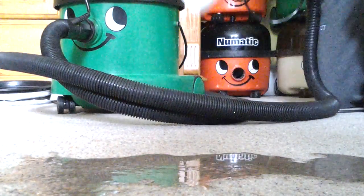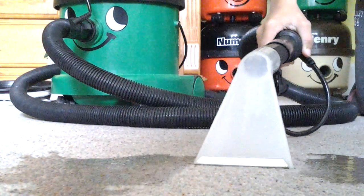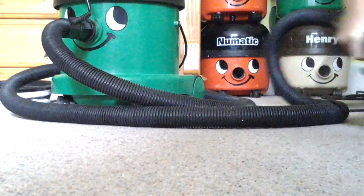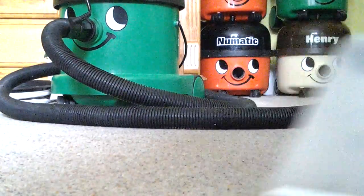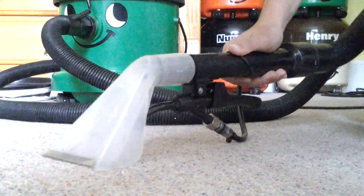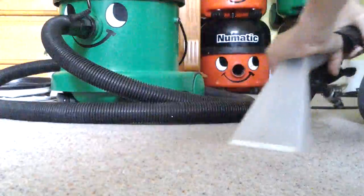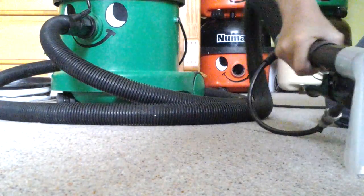Turn him on, plug in, and I'll show you how powerful the George is. Let's go over it a few times.